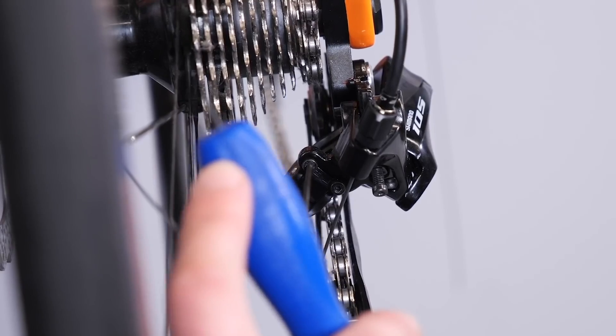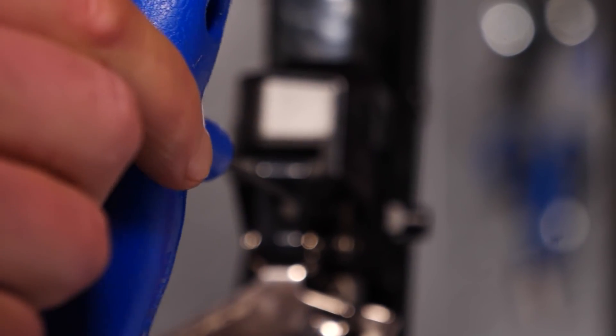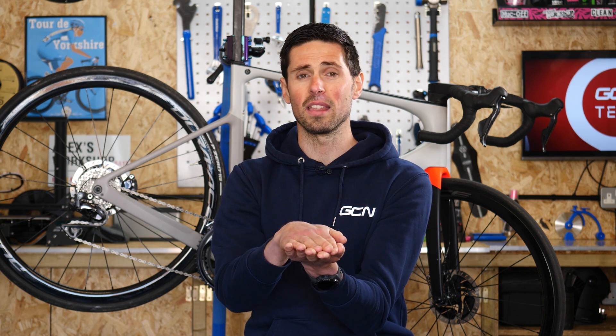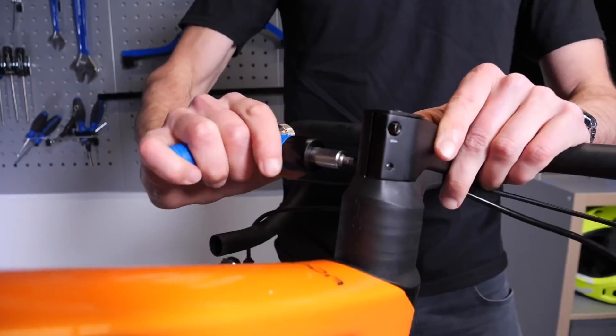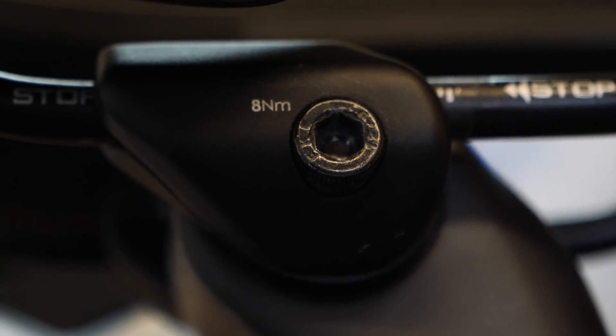Our bikes feature threaded bolts and threaded components to hold parts together, limit movement, and generally stop our bikes falling apart. Depending on the application, a component may have a large or a small bolt. A smaller bolt is generally an indicator that less torque is required. If we apply more torque than needed, we run the risk of damaging that component, the component it's holding together, and the bolt and thread within it all.